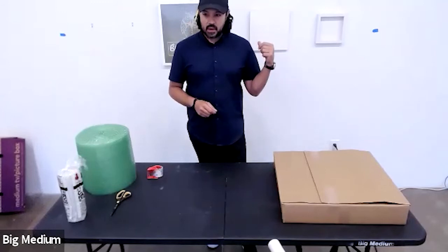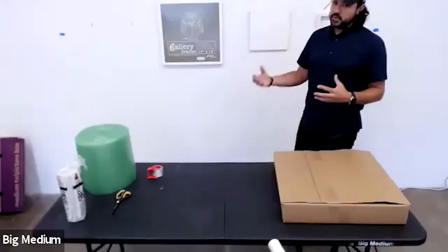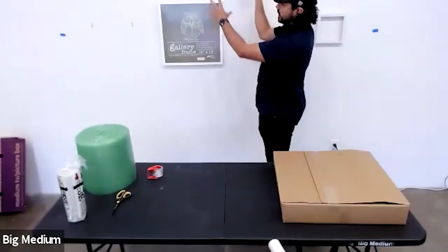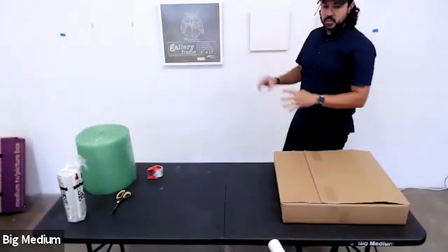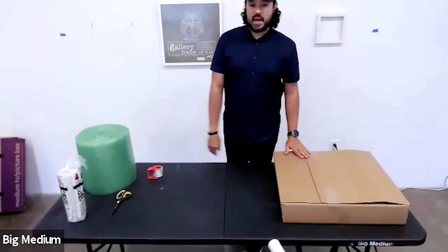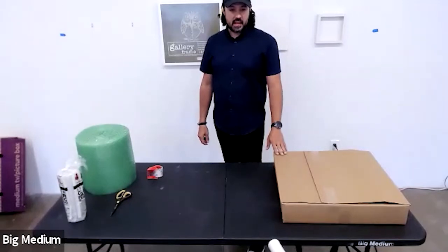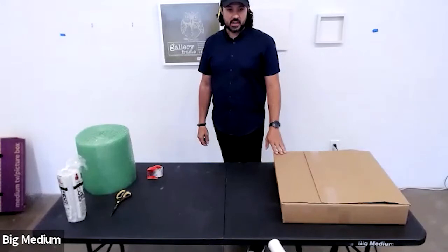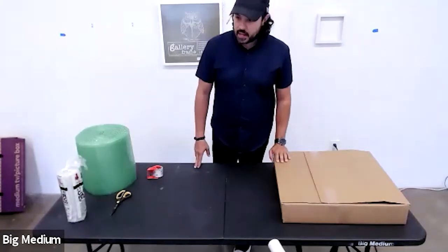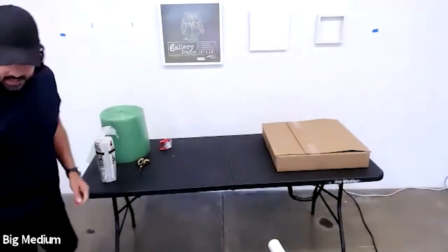We went over installing the work — this was a very basic class. Many of you super creative people will want to do something more elaborate, with artwork hanging above and below and doing creative groupings. That's definitely a more advanced class requiring more math. And I taught you very basic ways of how to protect your art for shipping. I'm going to move over to the computer to get to some of your questions.